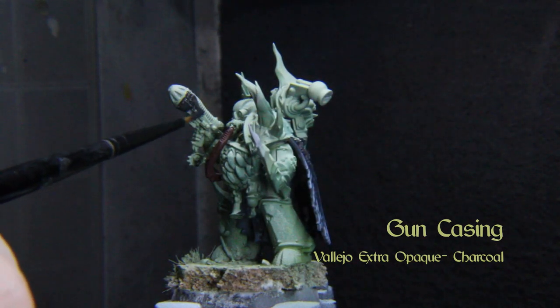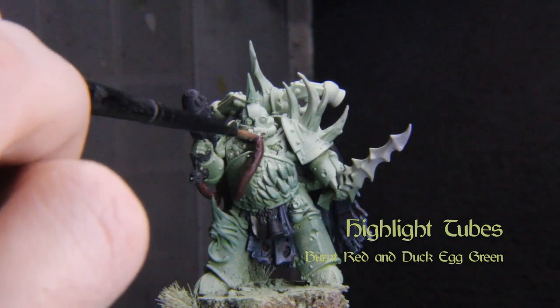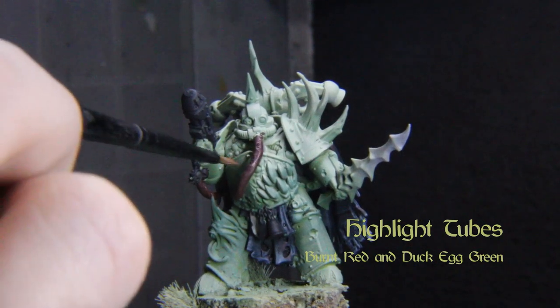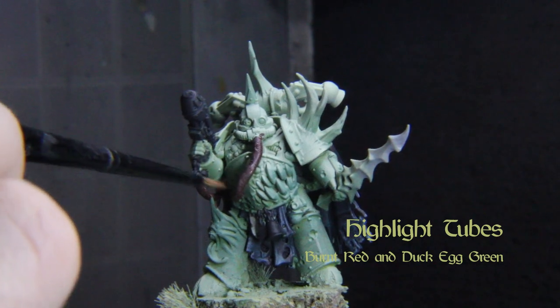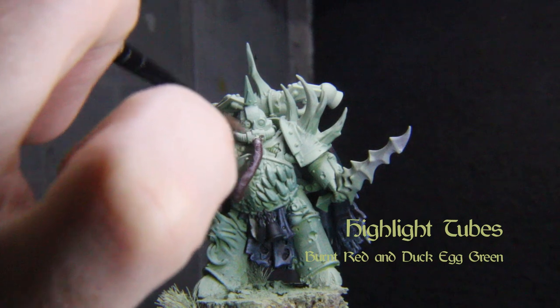Highlight the gun casing with a quick drybrush by adding a touch of white. Now let's get some texture on the tube with burnt red mixed with the duck egg green we used earlier. Add a little more duck egg green after the first pass and you'll start to get some nice harmony between your colors.